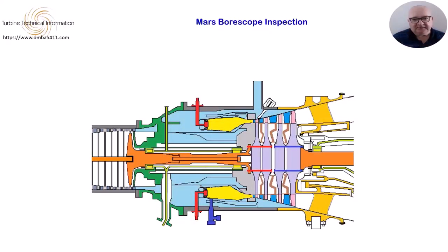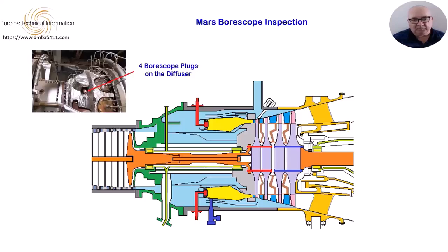Just aft of the compressor is the diffuser. It has four borescope plugs, giving access to the rear of the compressor exit guide vanes. You may have to remove some of the thermal blanket around the turbine to gain access to the ports. A 6mm flexible borescope is used for this inspection, as it has a good light source and is small enough to get into most areas.